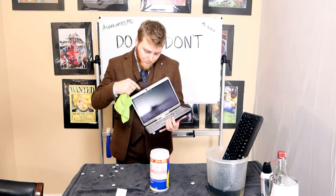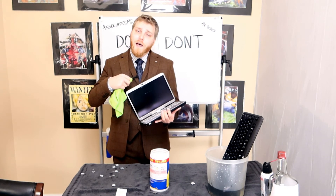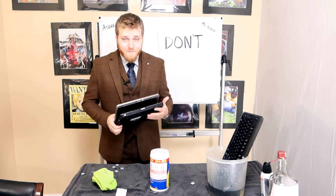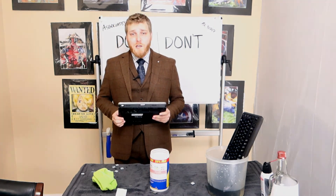One quick note — the webcam, you don't need to worry about cleaning that, you can just go over that with a soft cloth. Thank you, and that's been Keeping It Clean.